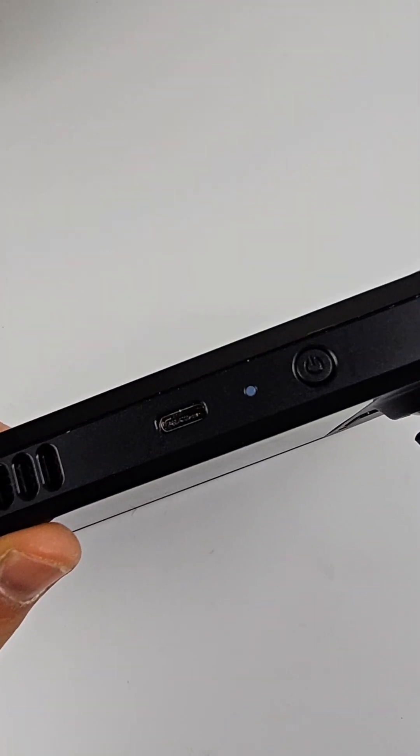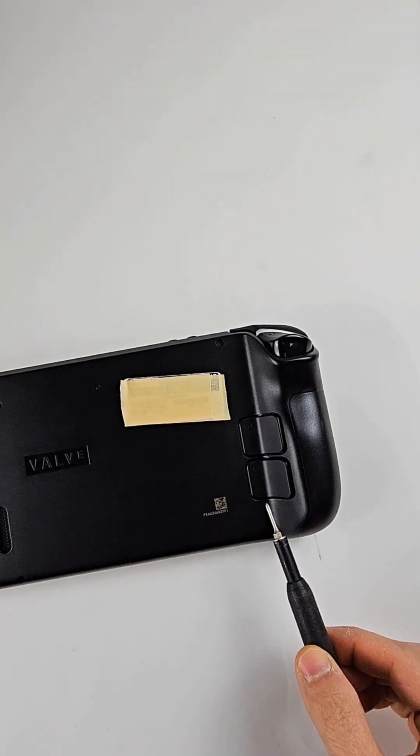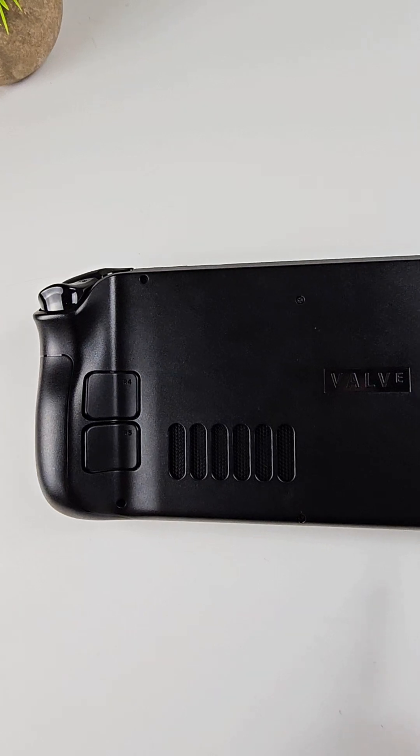As you can see guys, I can see the USB port and it doesn't look normal, so I think I will replace the port. First, there are eight screws — one, two, three, four, five, six, seven, eight.